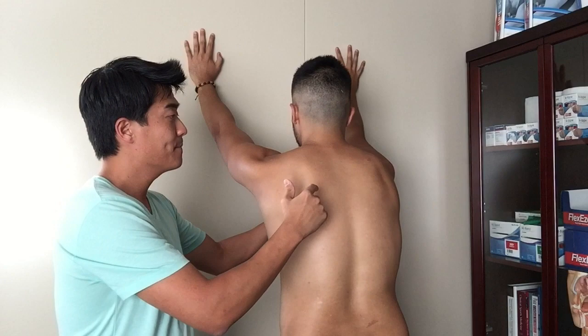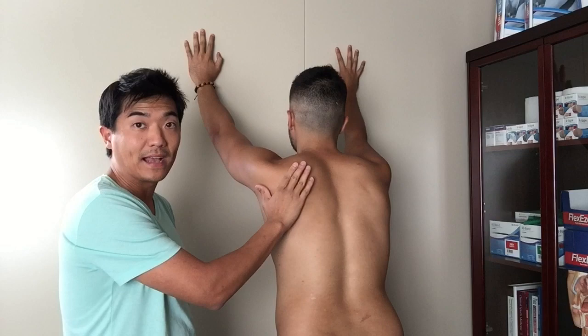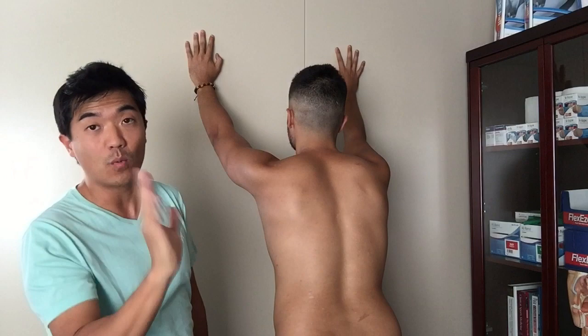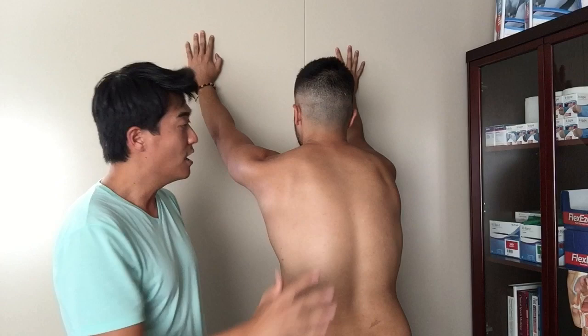You're using your body weight as a slight resistance. Push the wall away and come back. You can see as Richie is doing it that the shoulder blade is coming up and then coming back, up and then down — that's what you want. You don't want the shoulder blade dropping down; you want it going up. It's called upward rotation and this motion is doing it. Keep everything soft.